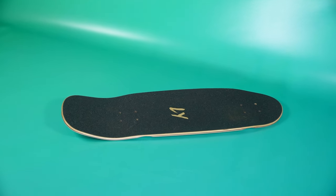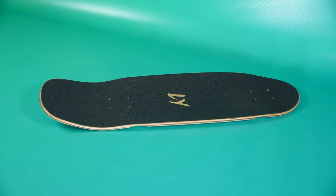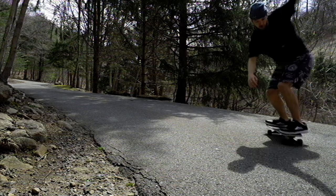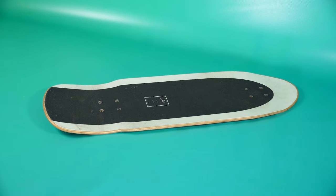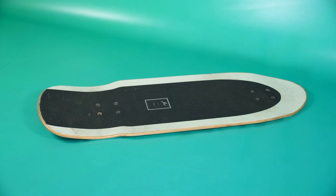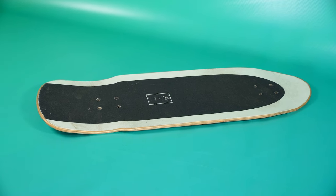From a functionality perspective, noses and kicks are usually used on cruisers to pop off the ground, while on surfskates they're typically used to lock your feet in or catch your feet while you're doing slides or deep carves.